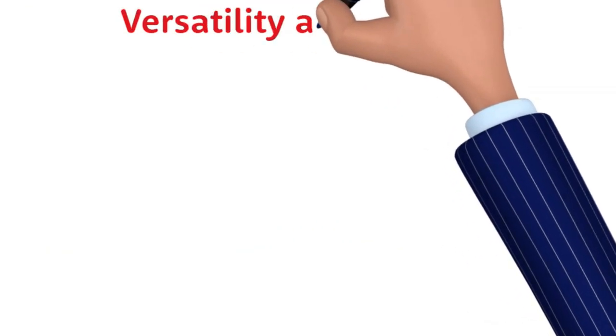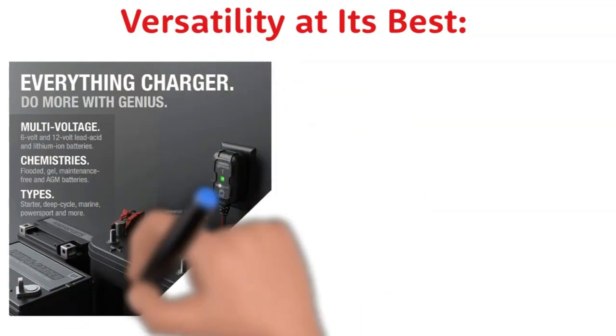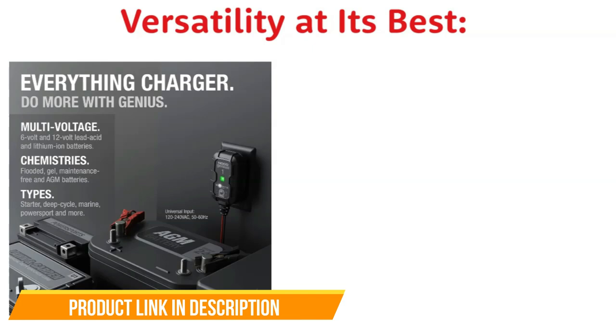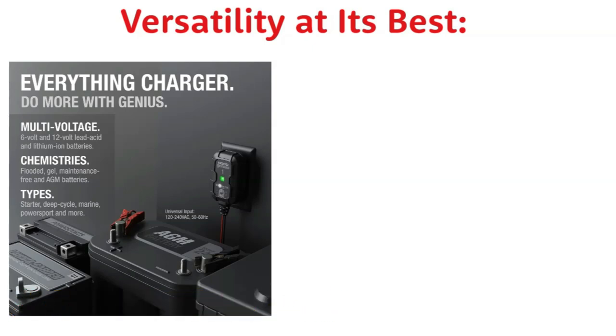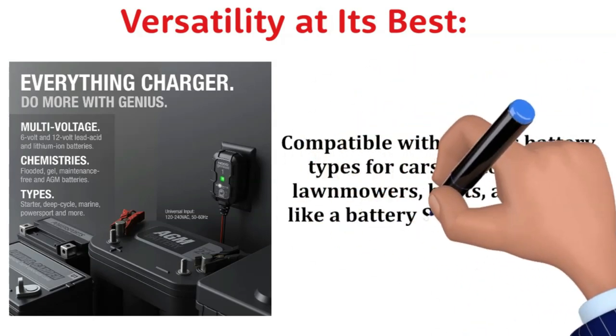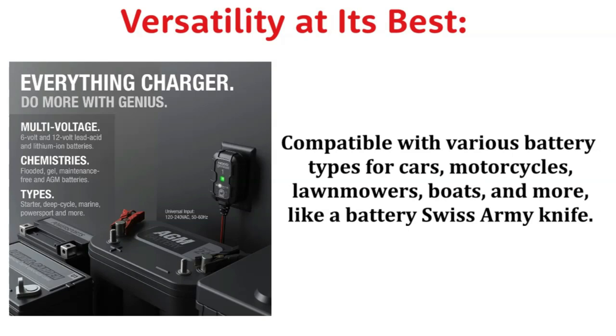Versatility at its best: The Genius One is like a Swiss Army knife for batteries. It's compatible with a wide range of battery types, including sealed lead acid, gel, AGM, lithium-ion, and more. Whether you've got a car, motorcycle, lawnmower, or even a boat, this charger has got you covered.